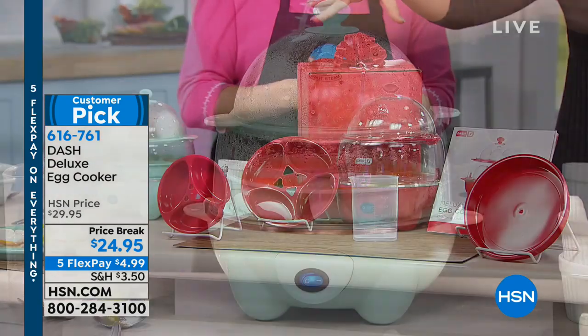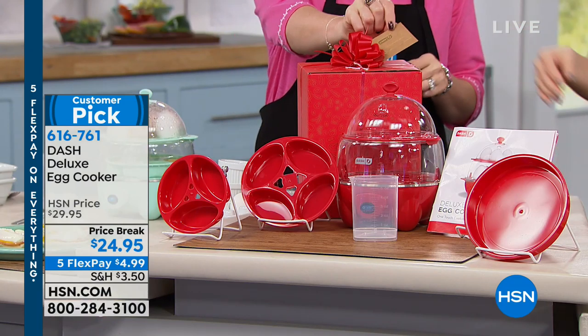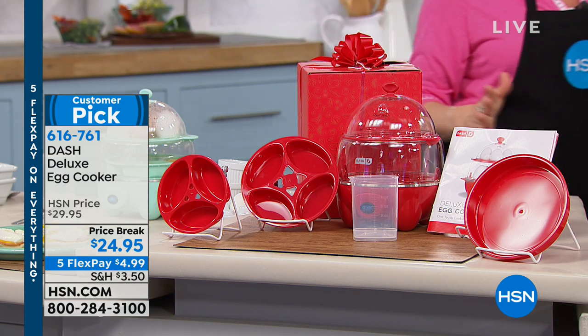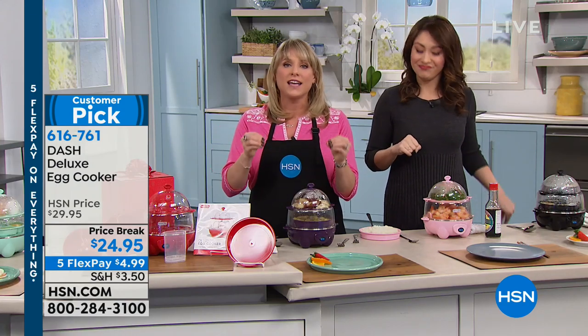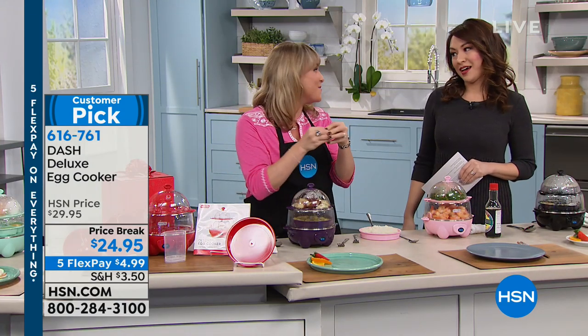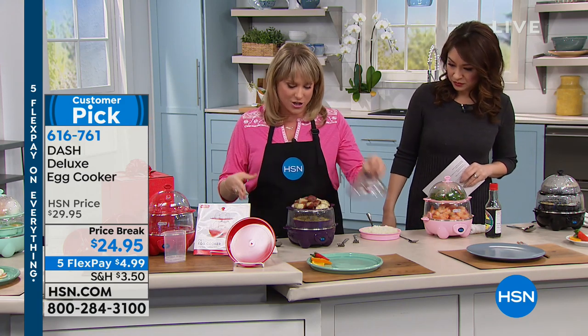I want to remind everybody that it does come with a gift box — isn't that cute — and a tag. So great little Valentine's Day gift, or Easter. I love it as an Easter gift. Easter's a couple of months away, but no better way to do your dozen eggs for all the colored eggs where you want to put colors on them or the little shrink wraps or write on them. There's no better way to do it than with your Dash egg cooker.